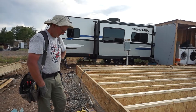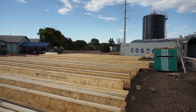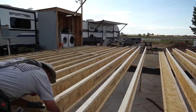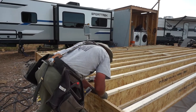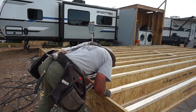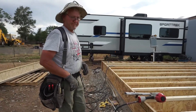Welcome back to the channel. We have placed all of our first floor wood I-joists and we are working on attaching them now — they're at least all on. We're now working on attaching them to the rim boards and to the sill plate and getting them all set where they need to go.